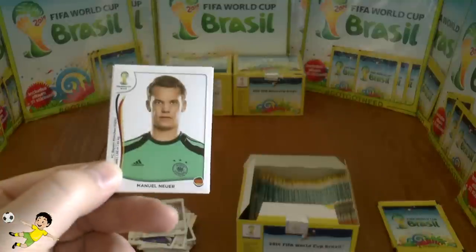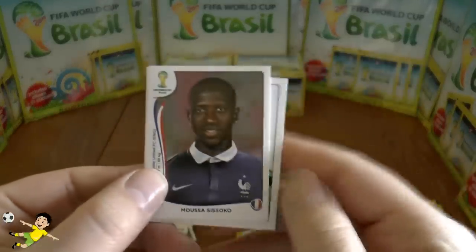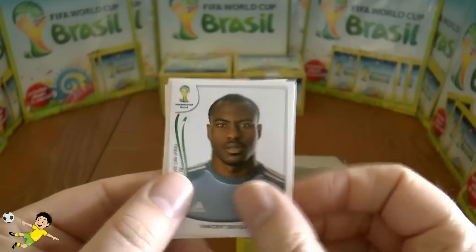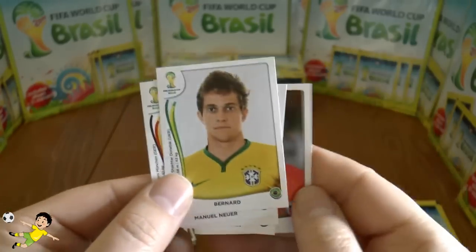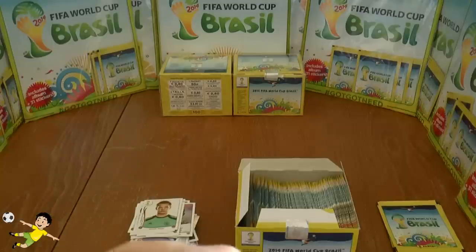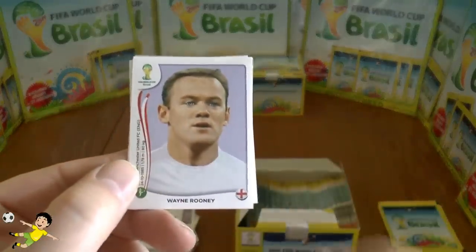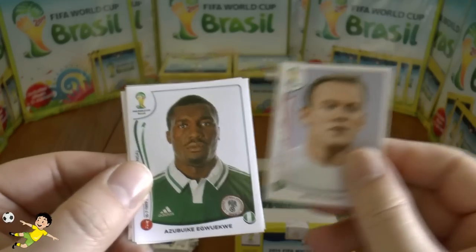Next pack: Manuel Neuer — there he is with his double chin, are you alright Manuel? Moussa Sissoko of Newcastle and France, and then Maynor and Bernard. And then — there he is — Wayne Rooney, England's hope to try and get through the group.